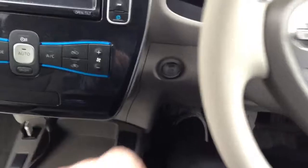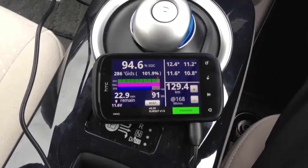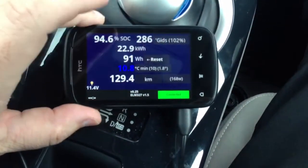We've got the ELM OBD Bluetooth adapter plugged in. Put on the brake and just boot up the Leaf, and the Android app will automatically load. This is the app by Turbo3 on the forums — it tells you all the information.